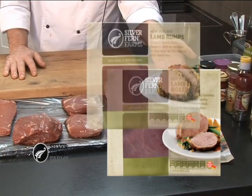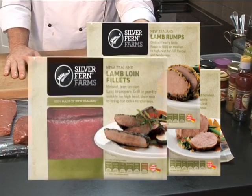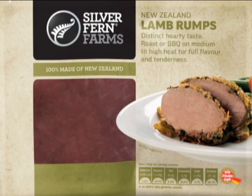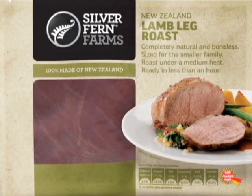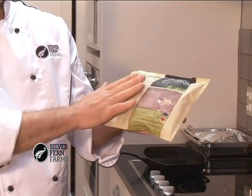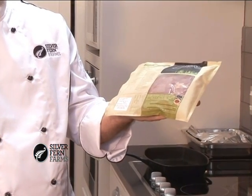What we have is the lamb leg roast, lamb rumps and lamb loin fillets. They are easily identifiable in the supermarkets through the packaging. They come in these very nice pouches which show a picture of the product. On the back we have a very handy, very simple to follow recipe — these are the recipes that we'll be going through later on.